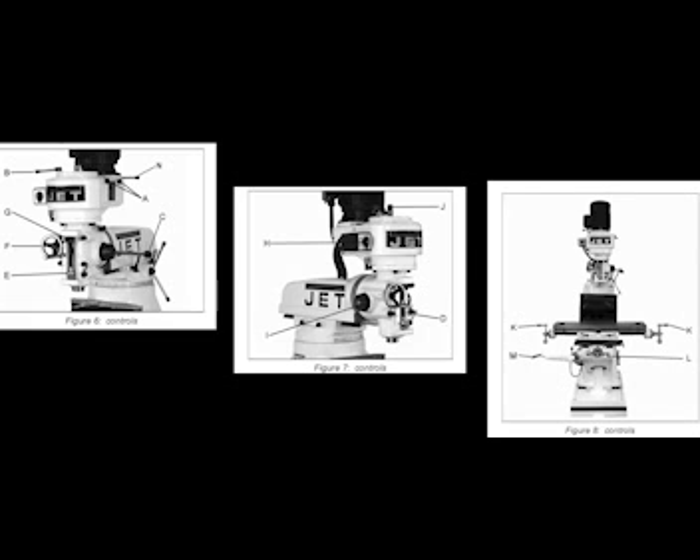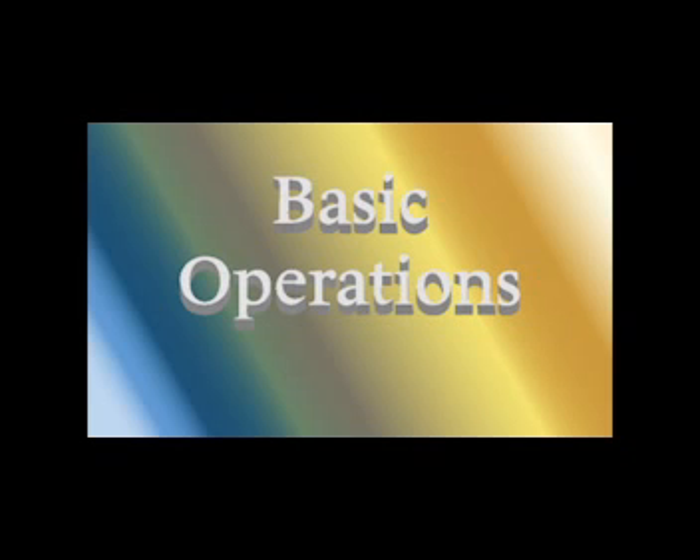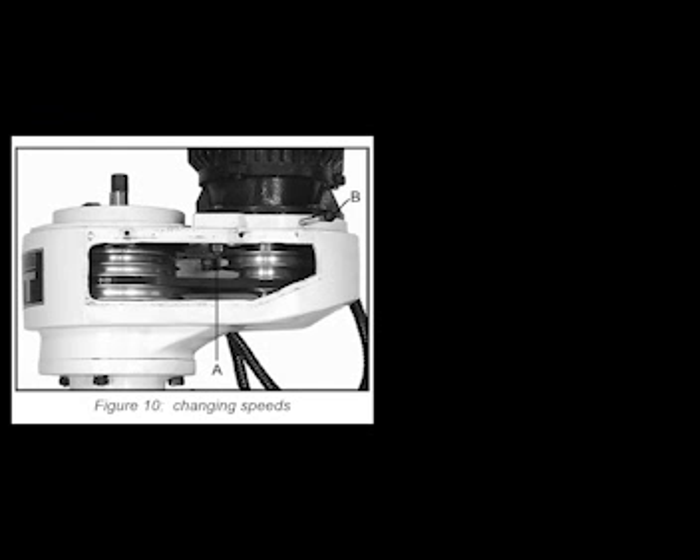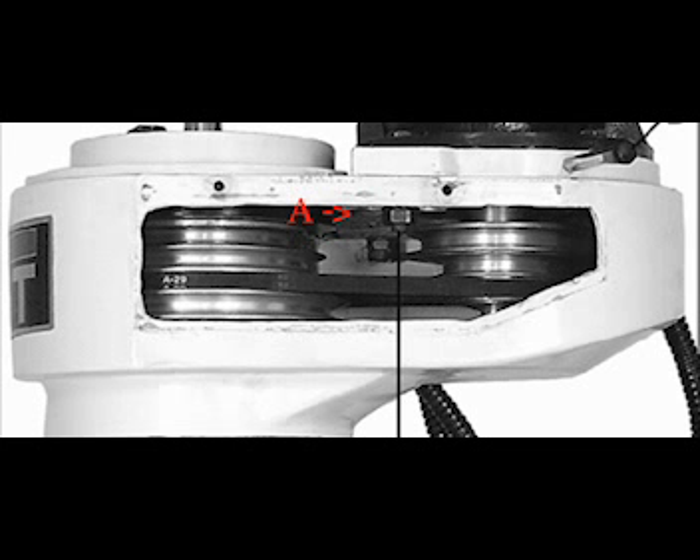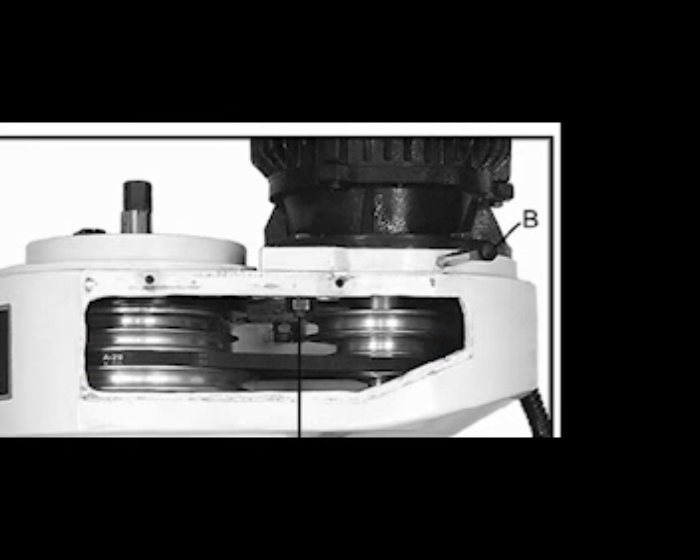The fine feed adjustment is located at indicator I, and the drawbar at indicator J. The K indicator signals the longitudinal movement handles located on opposite ends of the table. At L, the cross movement handle is located directly in front of the machine and controls the Y-axis. The knee handle raises the table. The belt tension lever slides the motor pulley to release tension on the belt. Some basic operations include clamping a workpiece to the table or changing speeds. To change speeds, unscrew the two knobs at indicator A in figure 7 and remove the belt cover, then loosen the hex nut in figure 10 and release belt tension by moving the lever to B in figure 10.